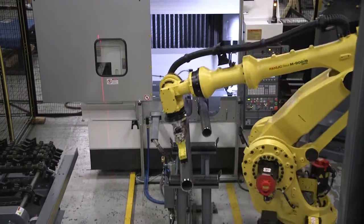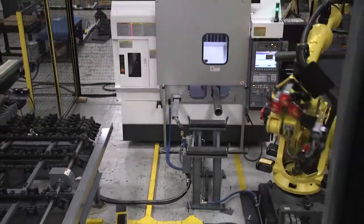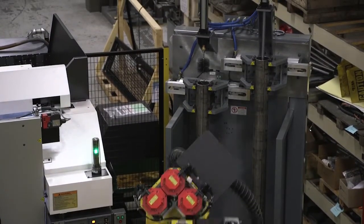Once the porting operation is complete, the robot unloads the drilled tubes and loads them into the Bardens & Oliver swab cleaning station, where a 6-foot wire brush swab cleans the ID of the tube automatically.